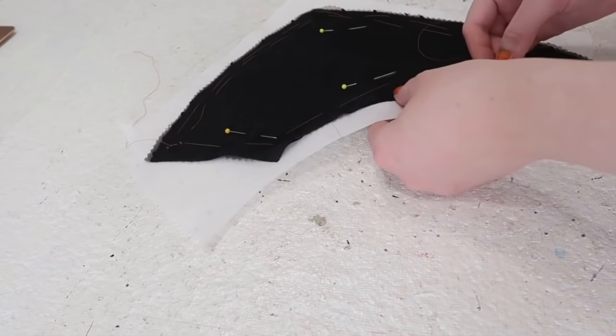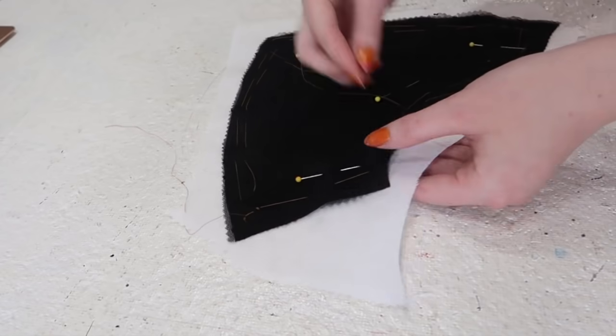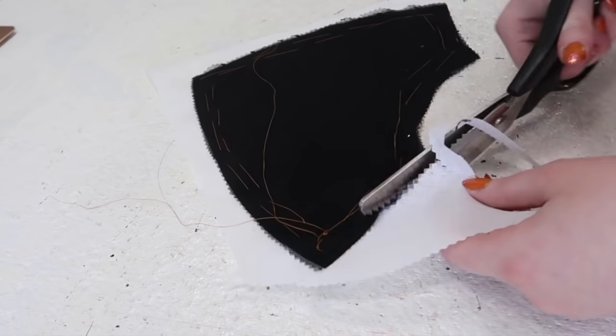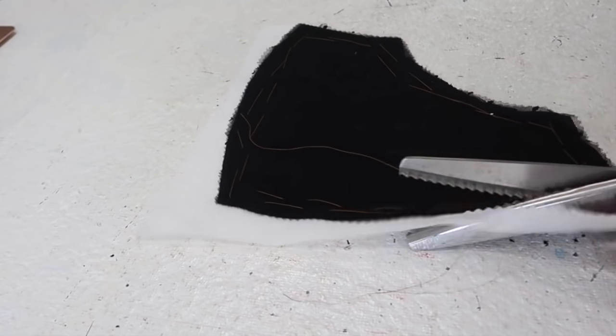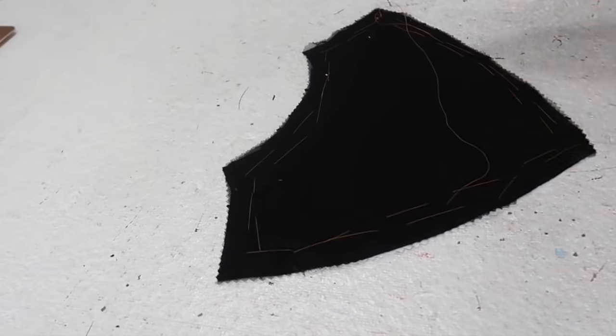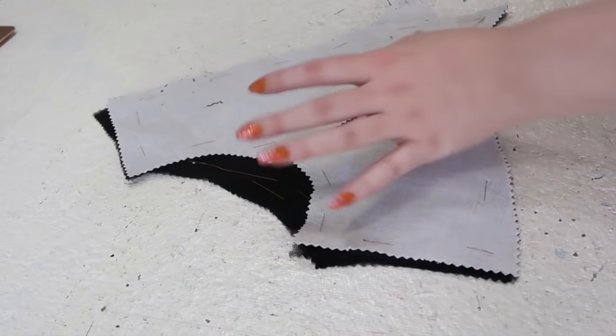So I backed the pieces with a lightweight cotton inner lining. This fabric isn't heavy, but it's finely woven in such a way that makes it sturdy — so sturdy, in fact, you can use it to back fabrics when corset making, so I trusted it a lot more than the gauze. That was basted to the backs of all the yoke pieces too, then the excess was cut off.